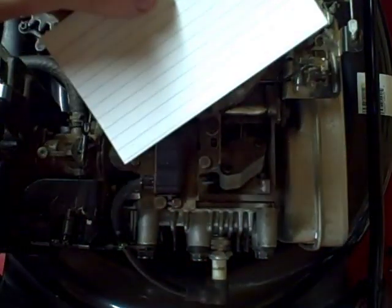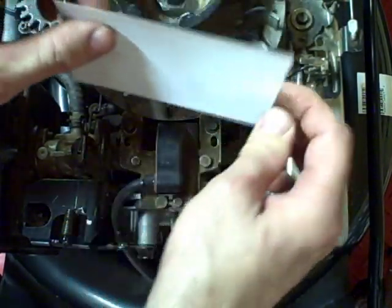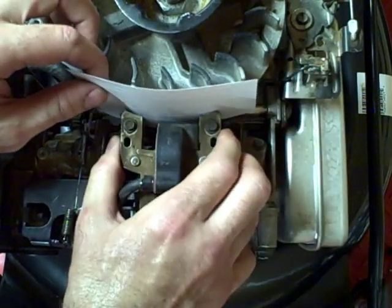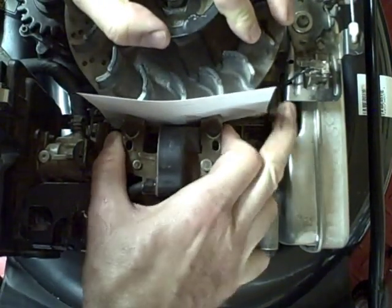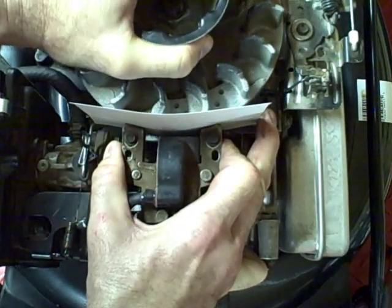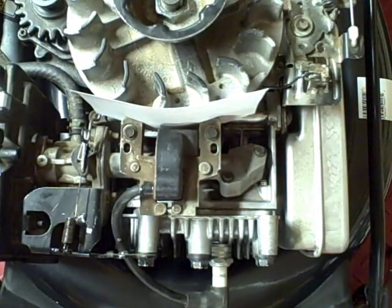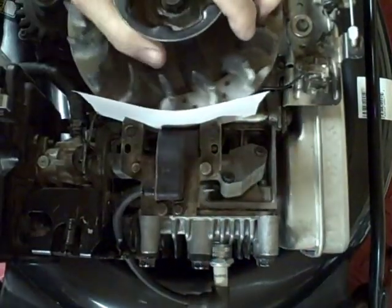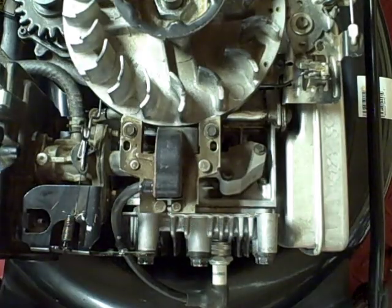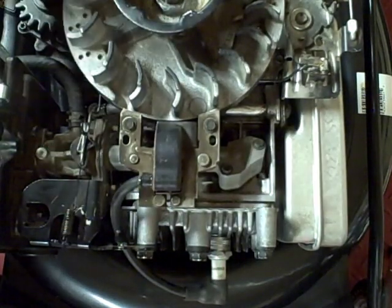That's right in between six and ten thousandths of an inch, which is the correct measurement for the distance between the armature and the flywheel. So what you do is insert the index card in between the armature and the flywheel. Then hold onto the armature and rotate the flywheel so that the magnets are in front of the armature. Then let the armature go — let the magnet pull the armature towards the flywheel and let the magnets hold the armature there, then tighten down the holding screws. Turn the flywheel and remove your index card, and there you go.